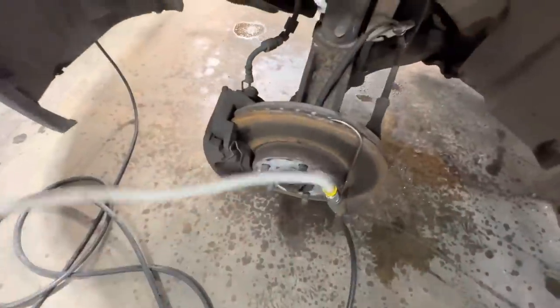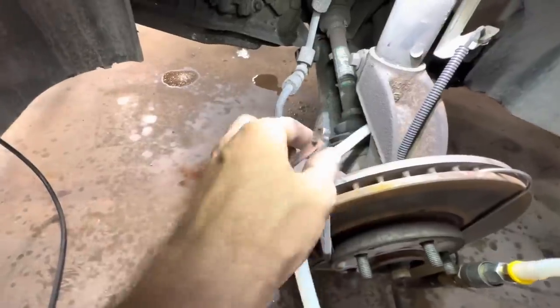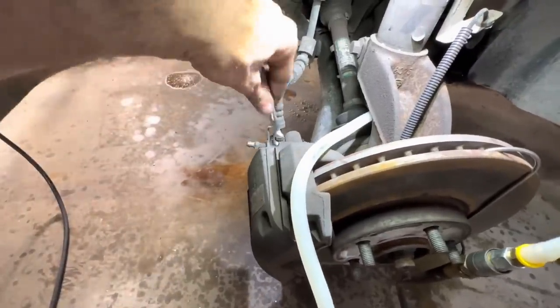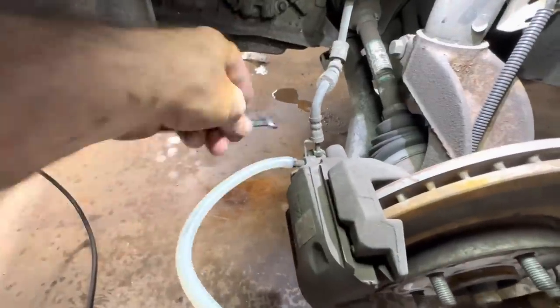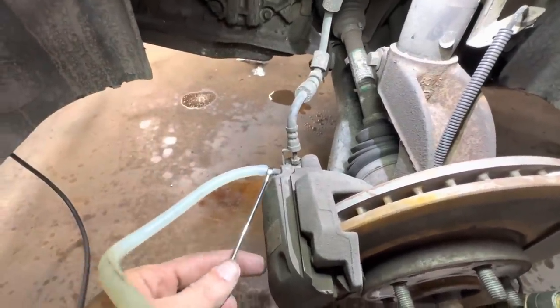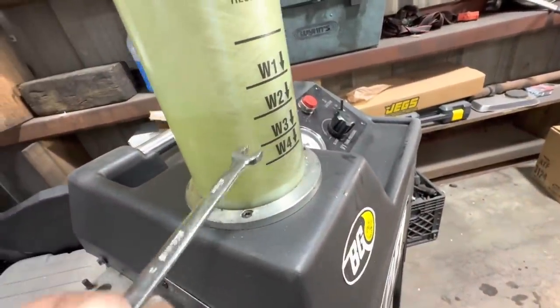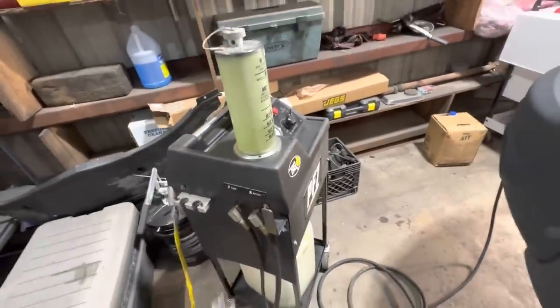This job is loud noises galore — a constant between the compressor and the pump. Spinning that open and we've got flow. I'm going to run this down until it's nearly empty, and that should conclude the fluid exchange for our brake hydraulic fluid.